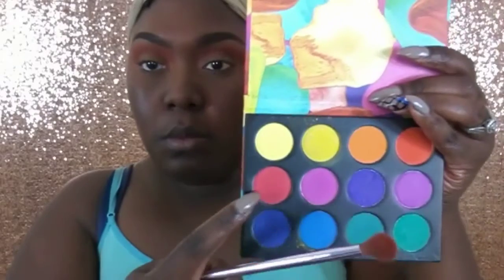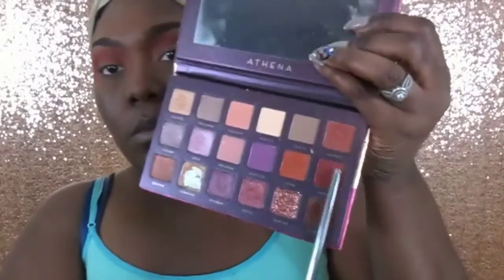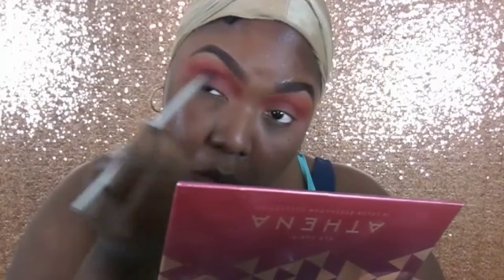I'm going back into that same palette and grabbing the color red, placing it just below the orange. Then going into the Bad Habits Athena palette, I'm grabbing the color I believe is called Power — it's a little deeper than the red, kind of like a cranberry — and working that into my crease to make it bolder as I transition to darker shades.